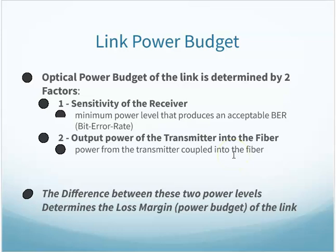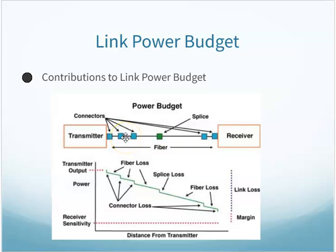Your optical power budget of the link is determined by two factors: the sensitivity of the receiver and the output of the transmitter — how good is the receiver at interpreting the signal, and how good was the transmitter at sending a high-quality signal into the fiber. The difference between those two determines your loss margin or power budget. Connections, patch panels, and splices can all affect the signal. Every time the signal goes through a connector or splice, there's a little bit of light loss — like a garden hose where every connection loses a few drips of water.